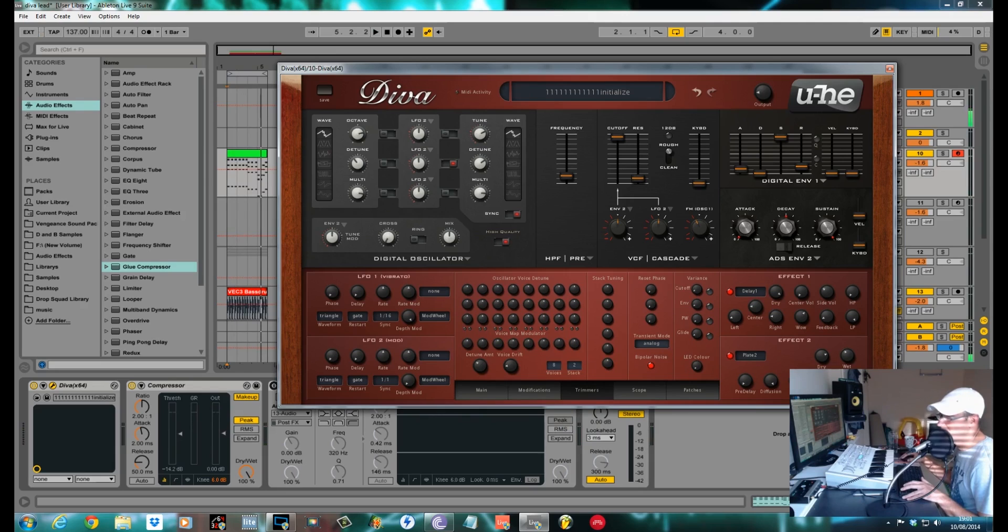Something else I did — in the trimmer section I changed the analog to VCF reset.